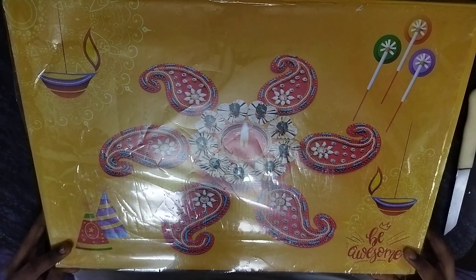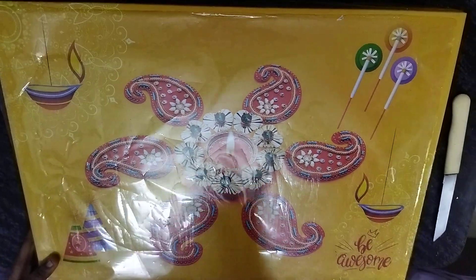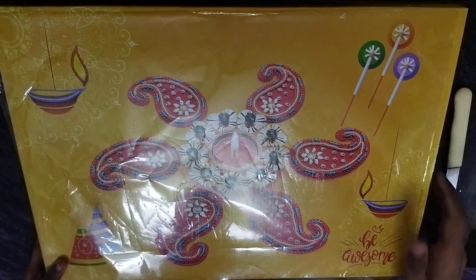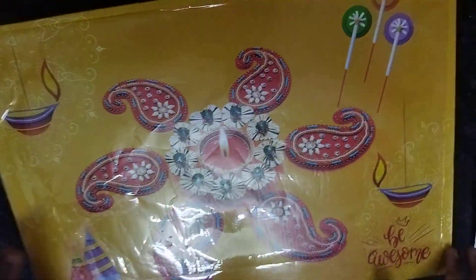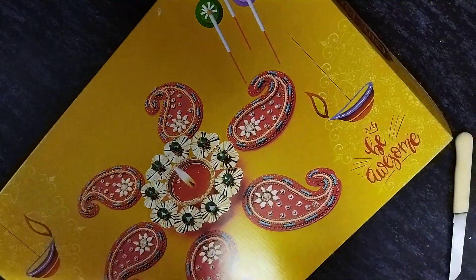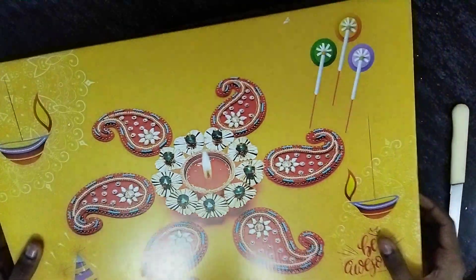Hi guys, today we are going to see the unboxing of a gift box of crackers. So this is the box. I already cut the plastic cover, now you can see. I cut the packing cover, so now we just need to take it aside. So this is the paper of it, we'll open it and see.